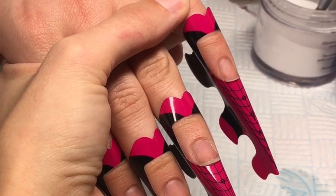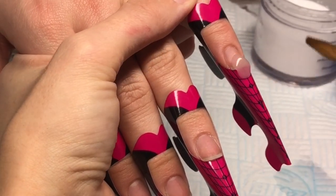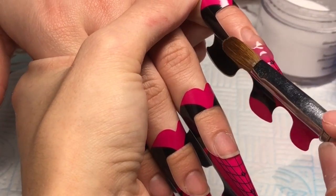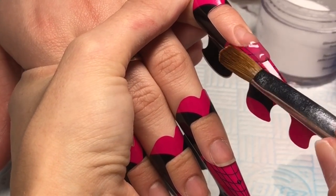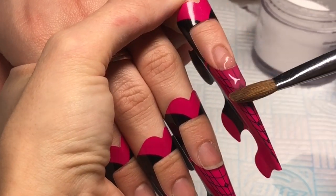Hello everybody, welcome back to another video. Today I'm doing a set inspired by V Nailed It. If you haven't seen her YouTube, go and check her out — her work is absolutely lovely. I'll link her channel in the description box below. But yeah, let's get into it.